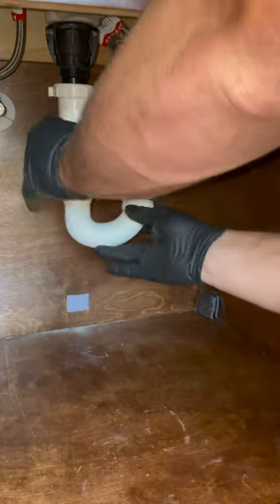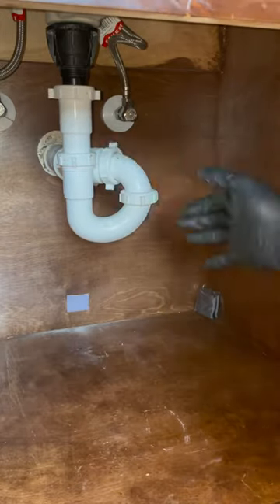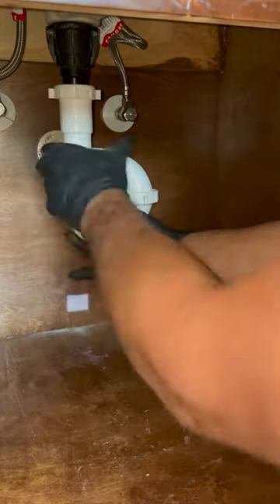Once the line was clear, I put the tubular p-trap back together and ran both sinks to test. Both sinks were now draining fine and the customer was happy that he could use the sinks in his bathroom again.